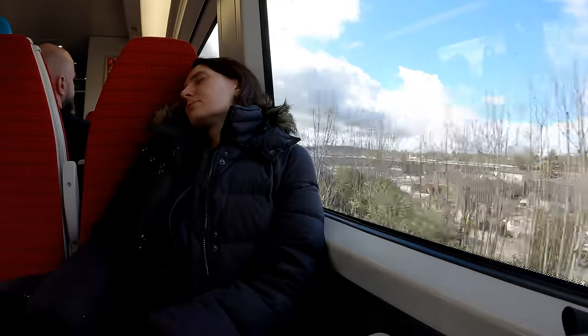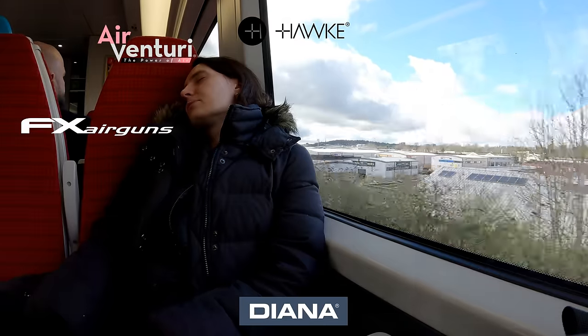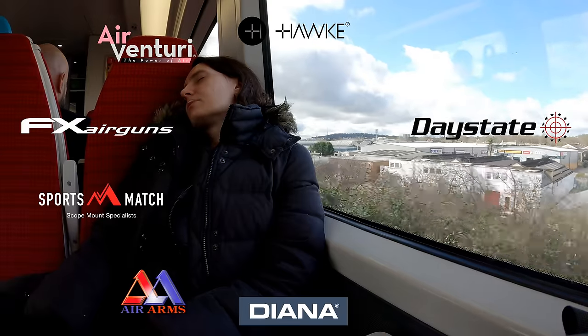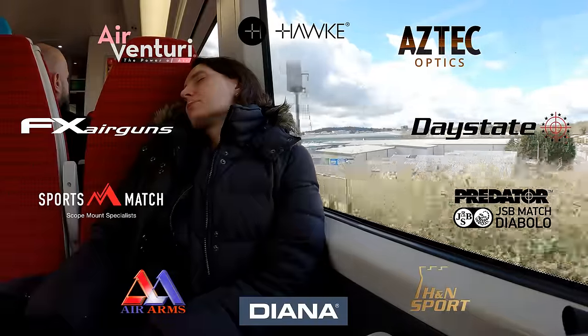AEAC is made possible by Air Venturi, Hawk Optics, Diana Airguns, FX Airguns, Daystate, Air Arms, SportsMatch Rings UK, H&M Sport, Aztec Optics, and JSB Predator Pellets — and you guys know the best way to thank them.